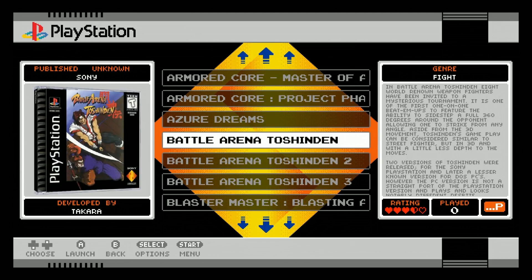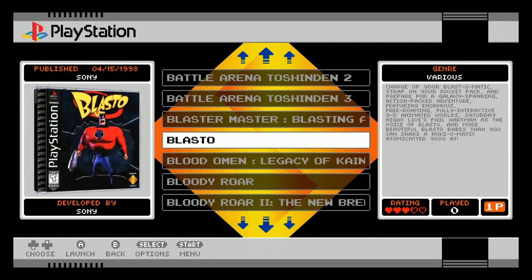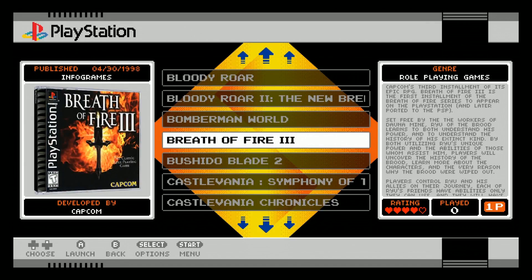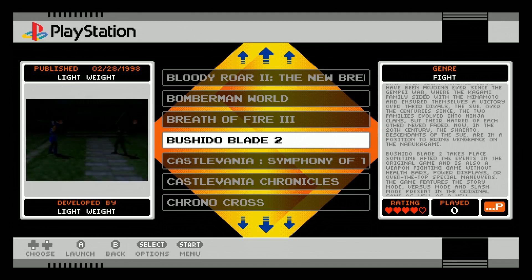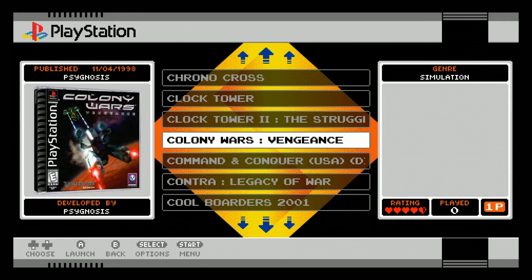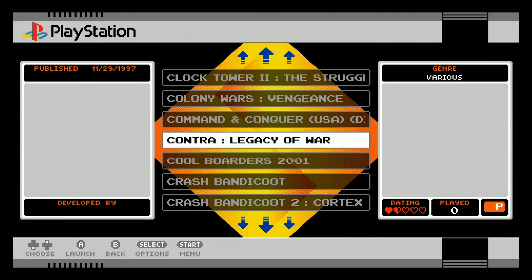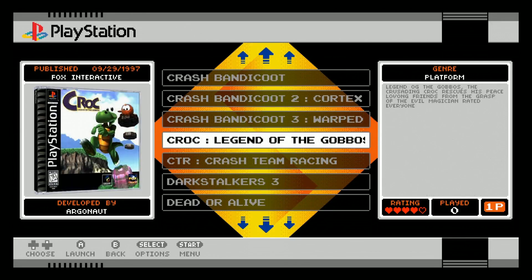Continuing the PlayStation list: Azura Dreams, Battle Arena 1, 2 and 3, Blaster Master, Blasto, Blood Omen, Bloody Roar 1 and 2, Bomberman World, Breath of Fire 3, Bushido Blade 2 — great little fighter game, a lot of fun, recommend checking that one out. Castlevania — two of them. Chrono Cross, Clock Tower 1 and 2, Colony Wars, Command and Conquer — though it's a mouse game so I don't know why they put it on there. Contra, Cool Borders 2001, Crash Bandicoot 1, 2, 3 and Crash Team Racing, and Croc.